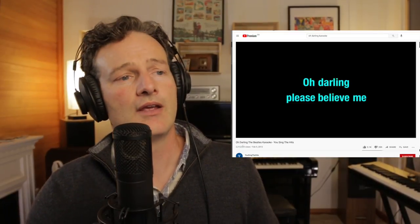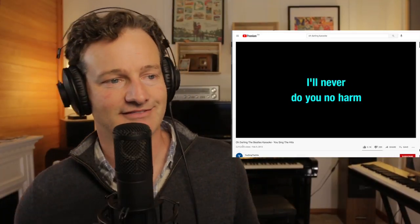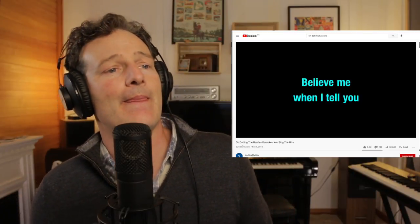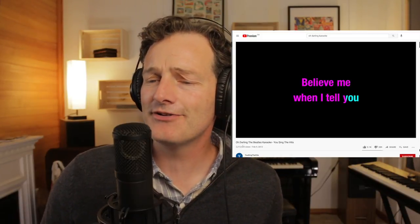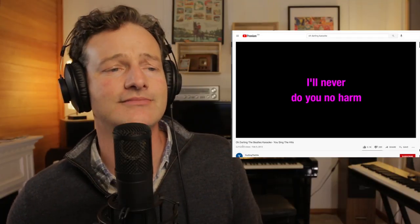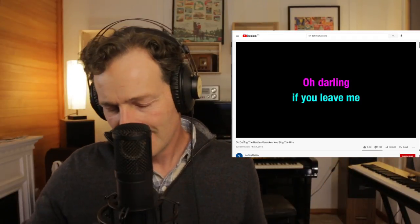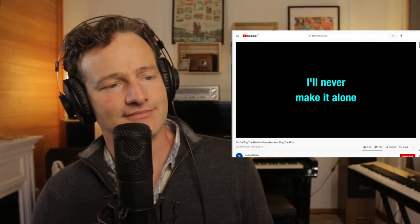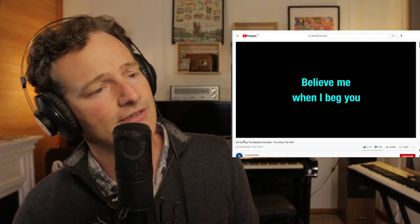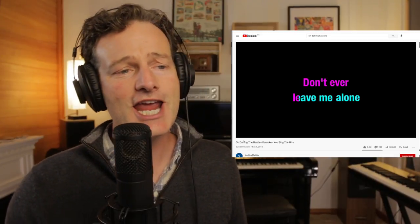Oh Darling by the Beatles. Oh Darling, please believe me — I'll never do you no harm. Believe me when I tell you, I'll never do you no harm. Oh Darling, oh Darling, if you leave me, I'll never make it alone.